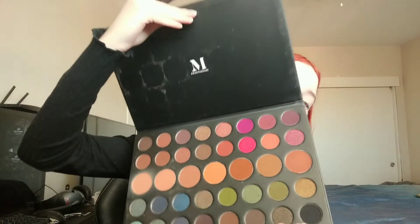I'll be using the big Morphe palette, the 39A. Look how big this is. I'll be using the lightest shade, which is this one here, just to add some color to the cheeks. I'm not going to put a lot. Make sure you tap it off. And then I'll just be putting it here, focusing it mainly near my temple, bringing it up a little bit up here. Same on the other side, same idea. Maybe a bit on the forehead.